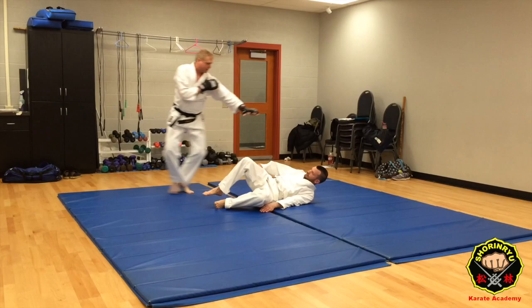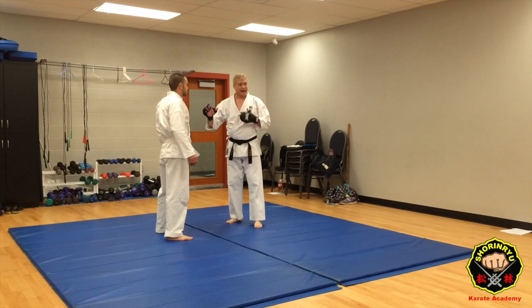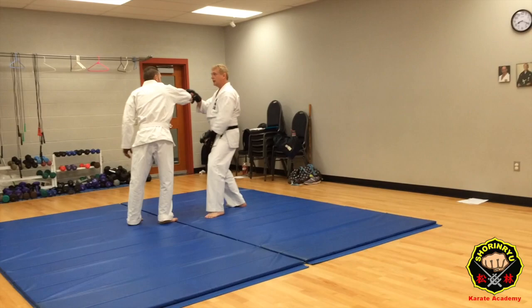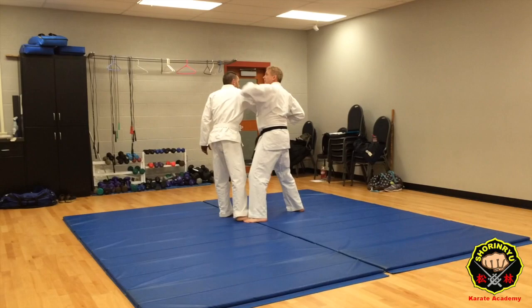One key thing to remember: notice we're always striking before the throw. That's also kind of different from sport judo and so on. The idea is that it's actually kind of hard to throw someone who doesn't want to be thrown or who's ready for it. So that's why we have these strikes before the takedown — I'm blasting him in the head first, that's going to soften him up, hopefully drop him. The idea is I'm striking him first so that it'll make the takedown attempt more effective.